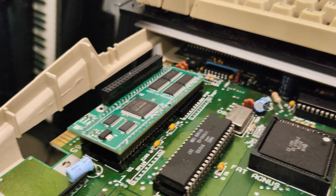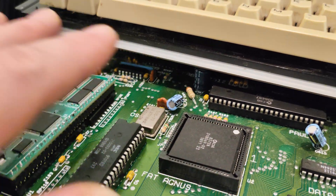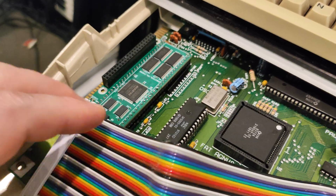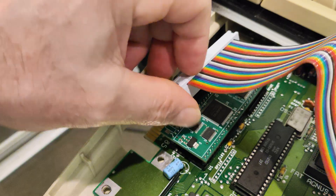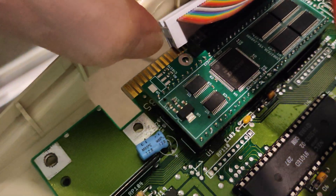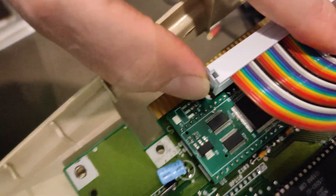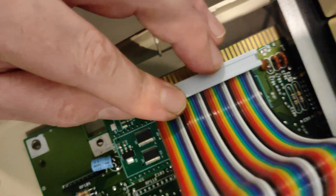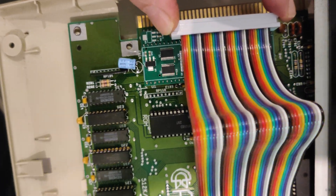The next step is to put a cable in and connect up to our CM4 board. For our cable, we're just going to use this generic cable — there might be better ones out there, but this one works. The important thing is to line it up directly above both connectors. If you can see from there, it should be even 50-50.